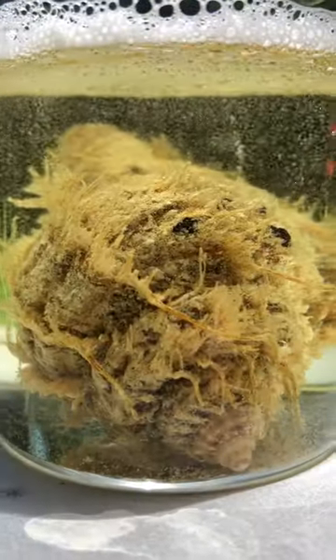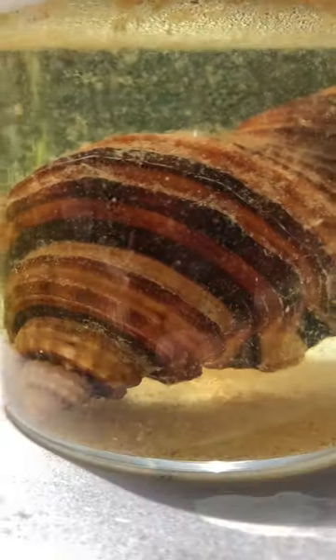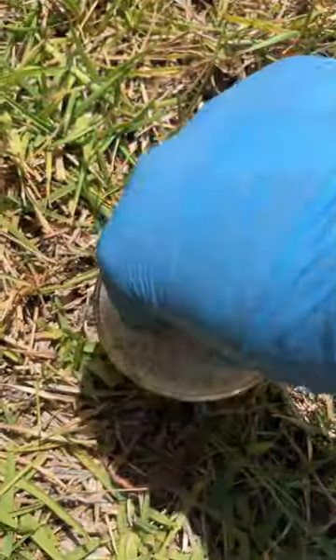I drop the seashell into the bleach and wow, look at it fizzle. The bleach is eating away at that organic layer while leaving the shell underneath it fine, for the next few hours.